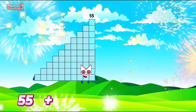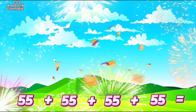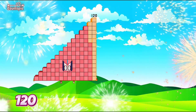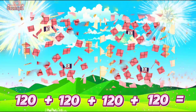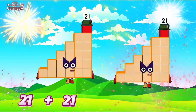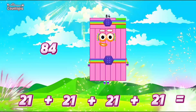55 plus 55 plus 55 plus 55 is equals to 220. 120 plus 120 plus 120 plus 120 is equals to 480. 21 plus 21 plus 21 plus 21 is equals to 84.